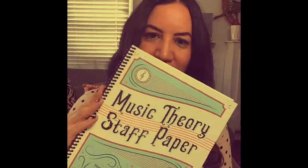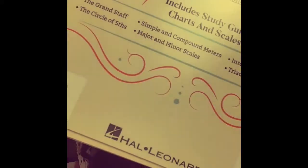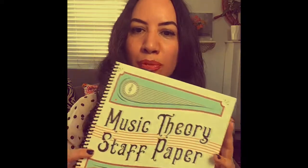Hi guys. If you haven't seen the new Music Theory Staff paper, check it out. This is published by Hal Leonard and it is a beautiful product.